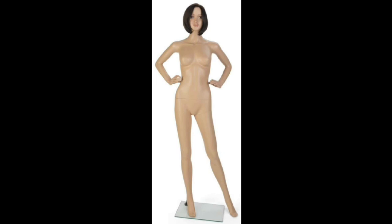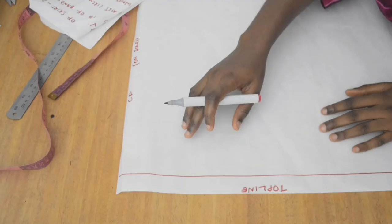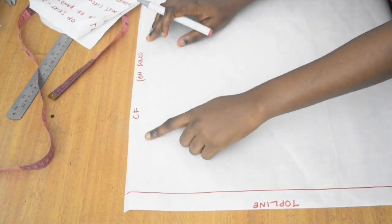First, when taking measurements ensure that your body is standing straight. If you want to take trouser measurements it's usually at your low waist, but for high waist skirts you're going to take your measurements from about one to two inches above your belly button — more or less in between your belly button and your bust. Just note that point.